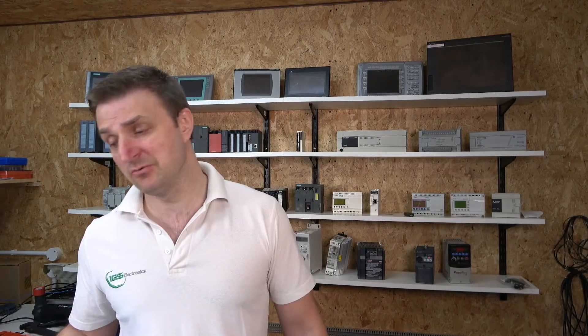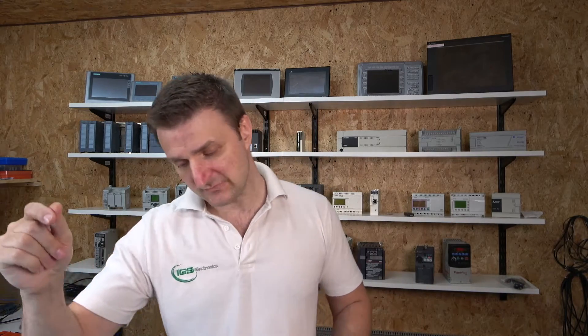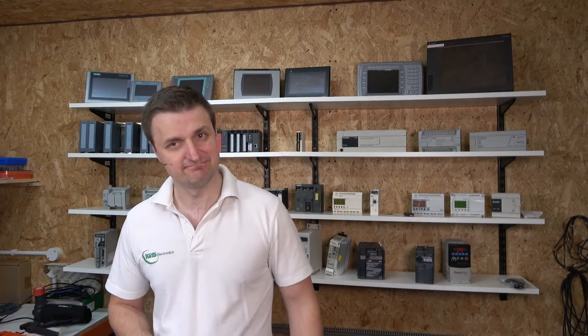We're going to be creating three videos. We're going to look at three scenarios for local control: two-wire control, three-wire control, and also up/down and multi-speed control. How about we stop talking and start working — let's get started.